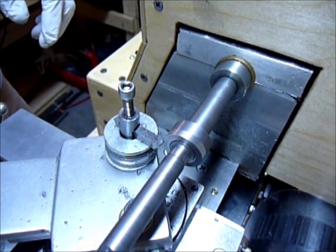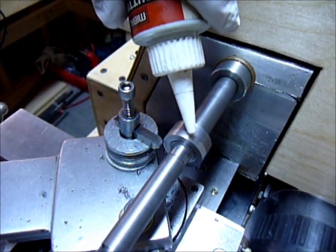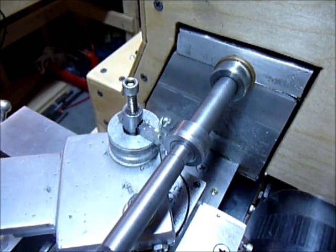Here we go. Put a little cutting fluid on there. This is 300 RPM.